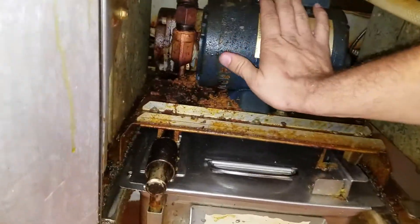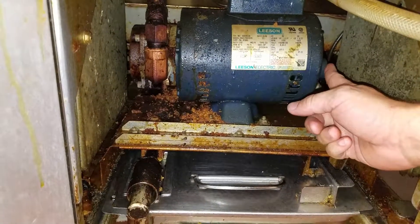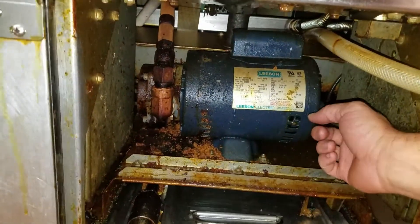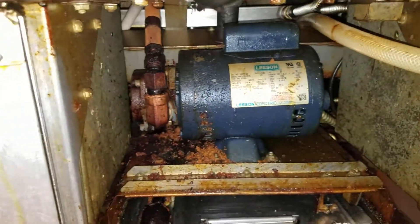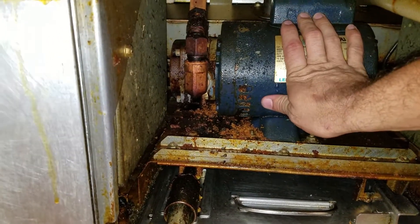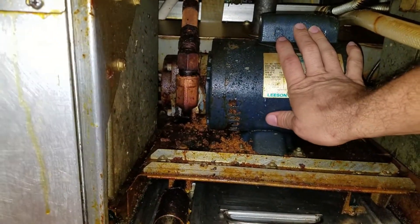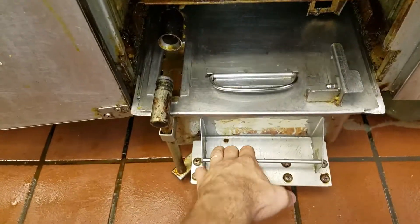It's not doing anything - the motor's not humming, not running at all. Right here there is an overload - it's a little red button. You push it really hard and it clicks. Next we'll test it again. There we go - nothing's happening, which tells me the motor is seized up.